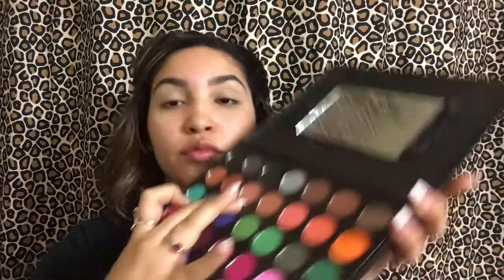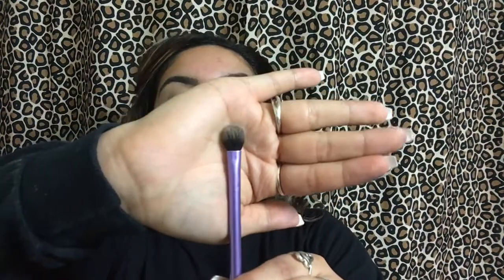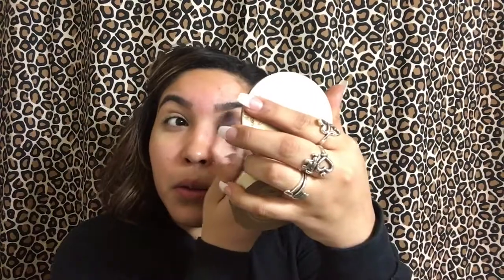Then I'm going to go in with my Morphe Palette and go with this Peanut Butter shade. I'm going to use it to blend in my crease — it's going to be my transition shade. But I kind of messed up, so I decided to put tape on the ends of my eyes so I can have a nice straight edge.